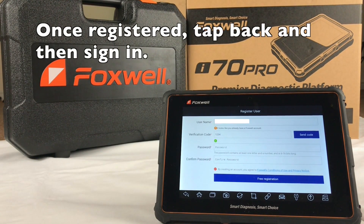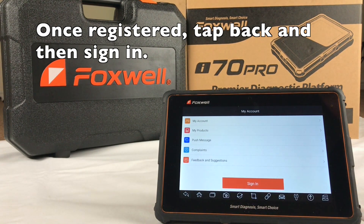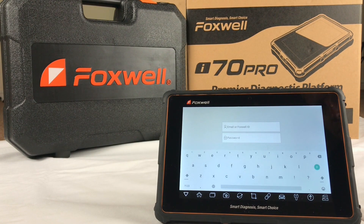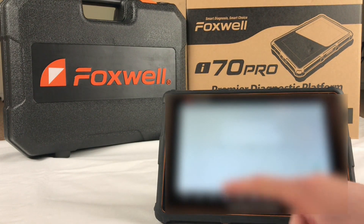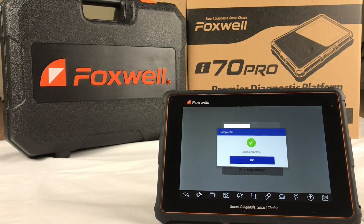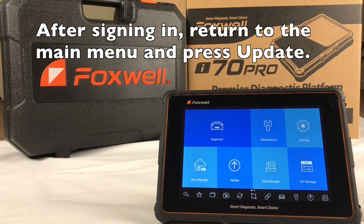Once registered, tap back and then sign in using your new account details. After signing in, return to the main menu and press Update.